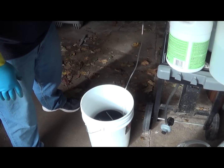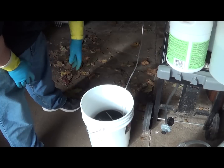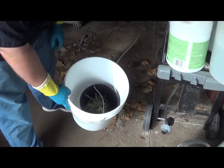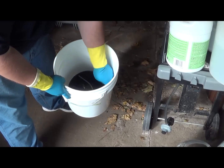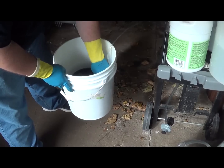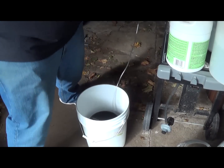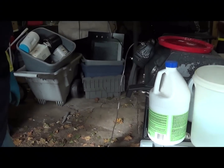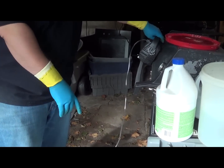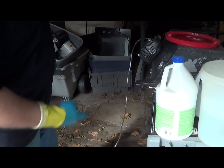We're outside in the garage doorway. I've got my five-gallon pail, my bucket with one pound of trim fingers in it, and my lead going up to my air supply. You want to make sure that it's higher than your bucket, just to prevent any chance of acid coming up the tube.